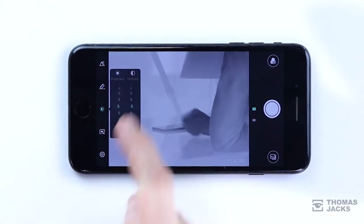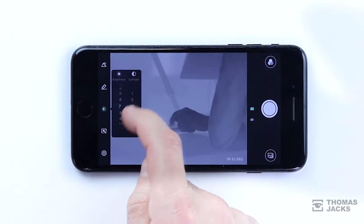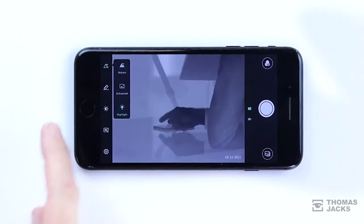At 50 frames a second, moving objects don't blur out. To optimise the image for the conditions, you can adjust the brightness, the contrast, or select one of three different scene settings.